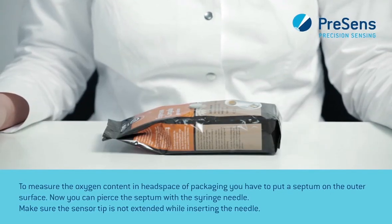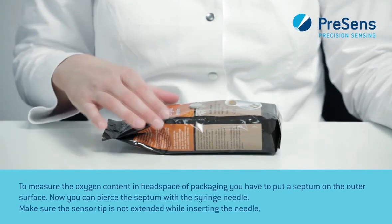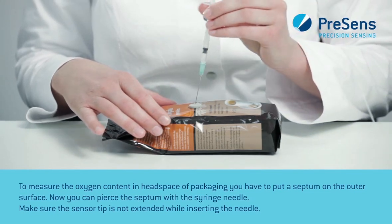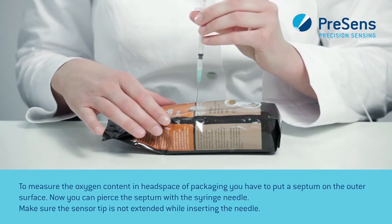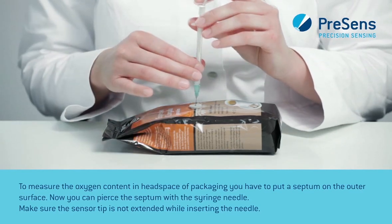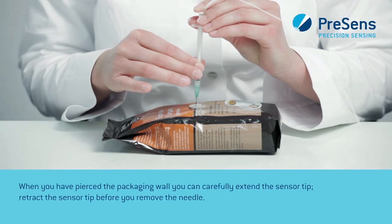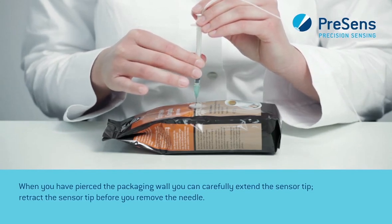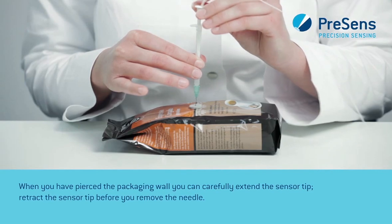To measure the oxygen content in the headspace of packaging, you have to put a septum on the outer surface. Now you can pierce the septum with the syringe needle. Make sure the sensor tip is not extended while inserting the needle. When you have pierced the packaging wall, you can carefully extend the sensor tip. Retract the sensor tip before you remove the needle.